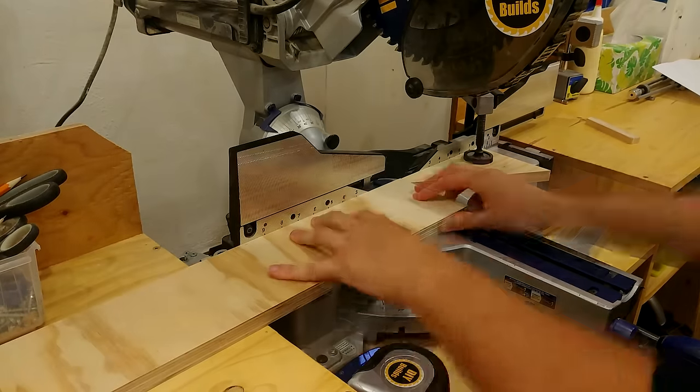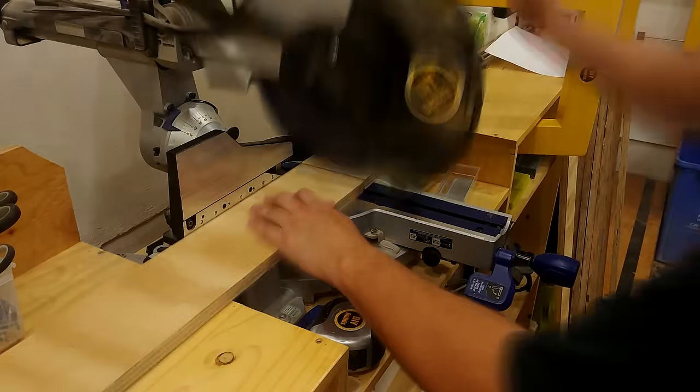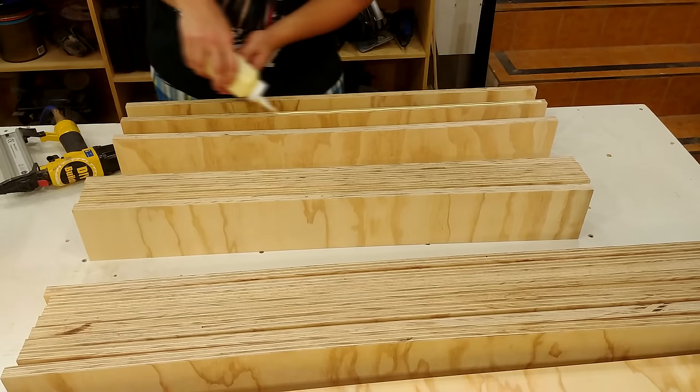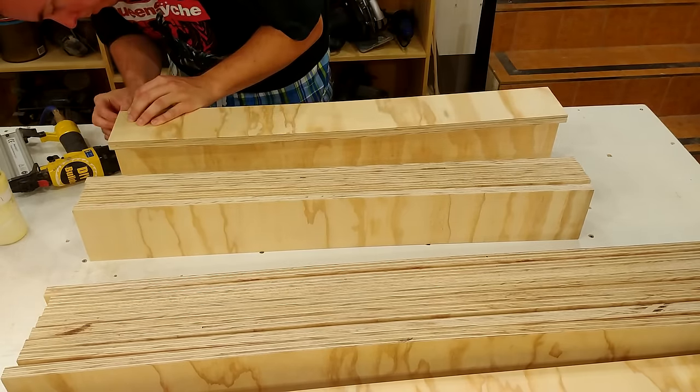If you want the exact dimensions yourself, you can go to DIYBuilds.ca and download a free set of plans. The legs are comprised of two pieces butt jointed together with glue, screws and nails.